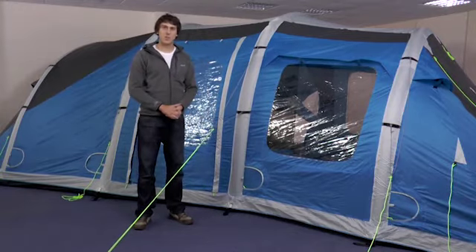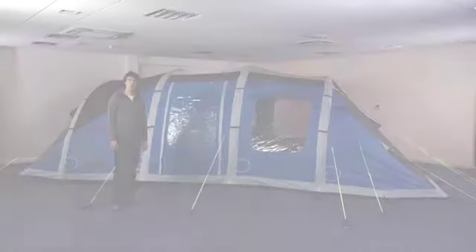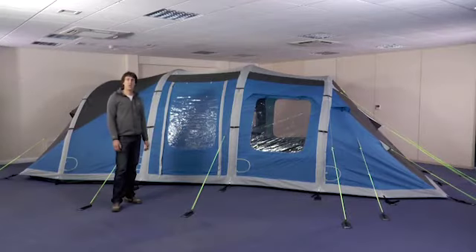Then you need to tighten the adjustable pegging points around the base of the tent. Once you've finished pegging out your tent and the guylines, it's fully ready for you to enjoy your camping holiday.